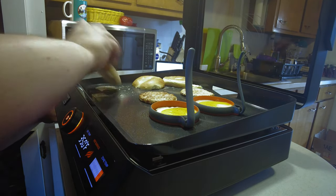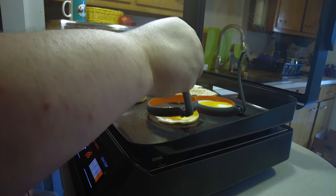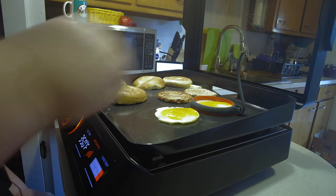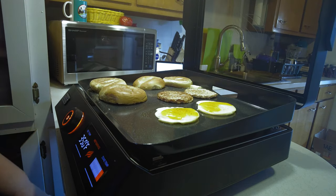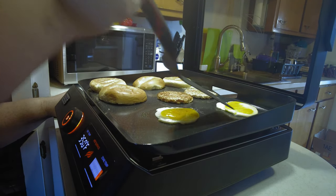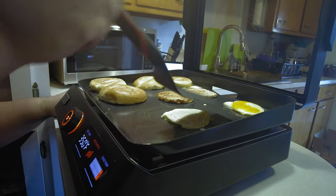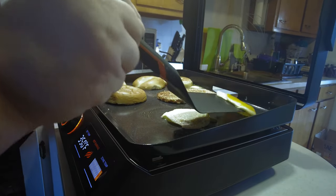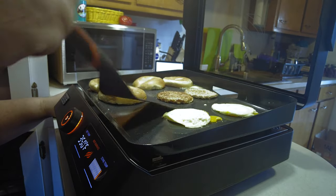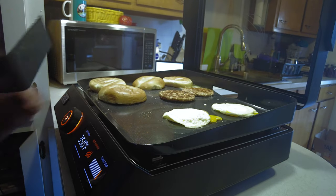While those are cooking, let's put some butter down and get a couple of bagels on here for our sandwiches. We'll go ahead and pull our egg rings off now that the eggs have taken shape. You can see this thing is just super slippery when it comes to that non-stick coating. Let's flip our sausages over.